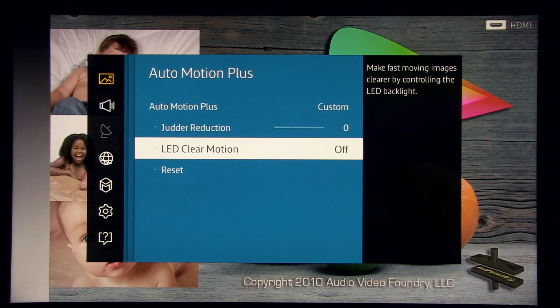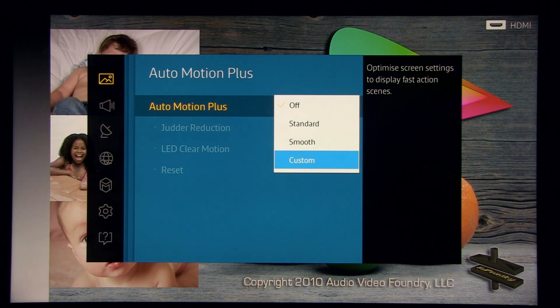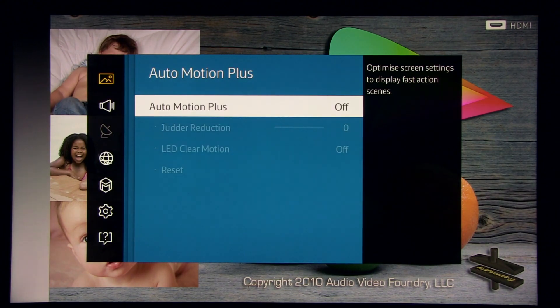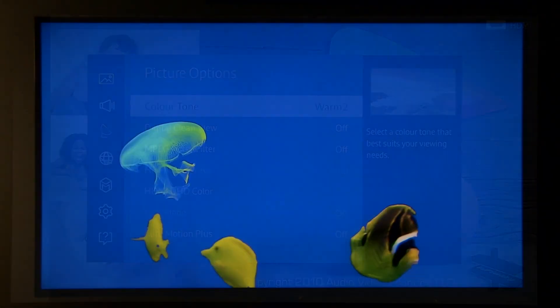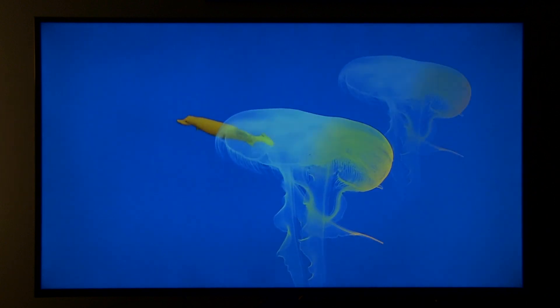The flickering can be quite distracting so I like to turn it off. You will also lose about 50% of brightness with that option on. So for me, the only option is this combination or completely turning auto motion plus off.